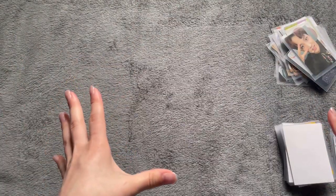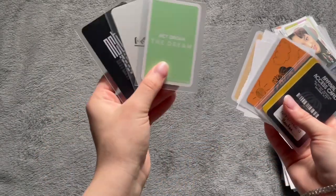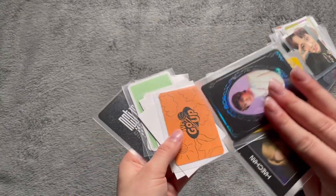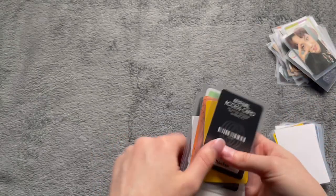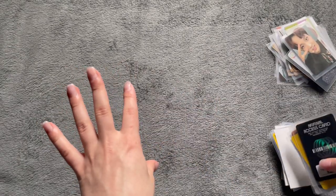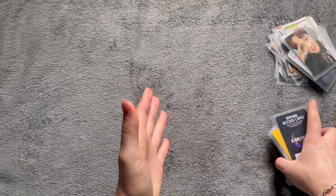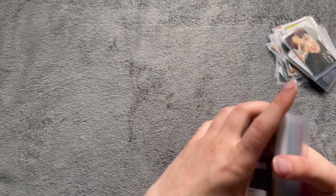Now that all of those are out, some of these album cards — like I had the Japanese releases separate from the Korean releases, and then I also had the ID type photocards separate — but I think I'm going to put them back in with those because they're album cards. I just have to figure out where they go when I put them in my binder.